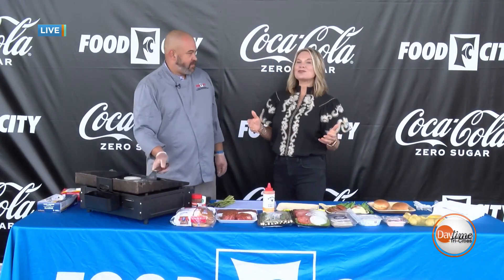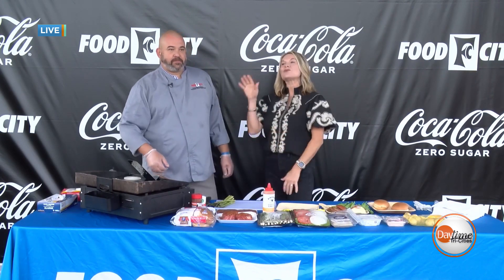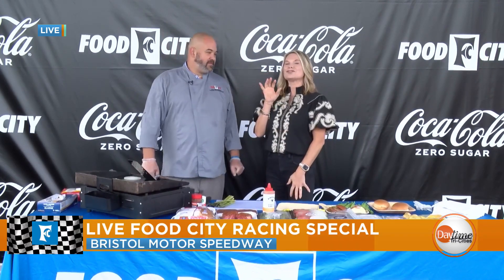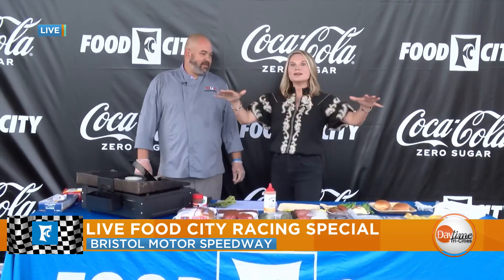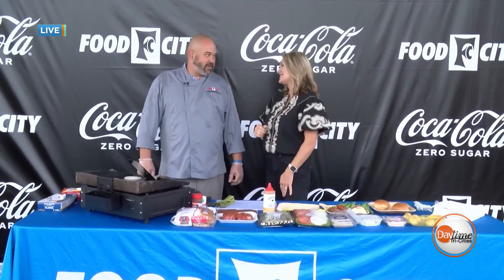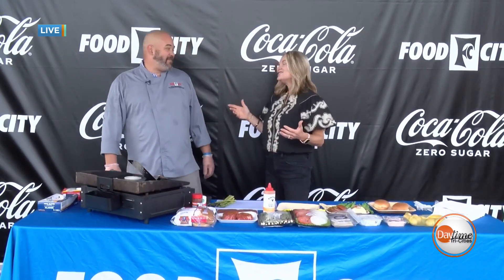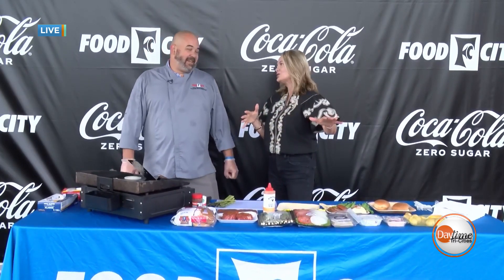Welcome back to Daytime Tri-Cities, live on stage at the Food City Fan Zone. We've got our good friend Executive Chef Tony Mamarella, who always goes above and beyond, stepping outside the box. Great to have you joining us today. Thanks — glad to be back down here at the racetrack again.